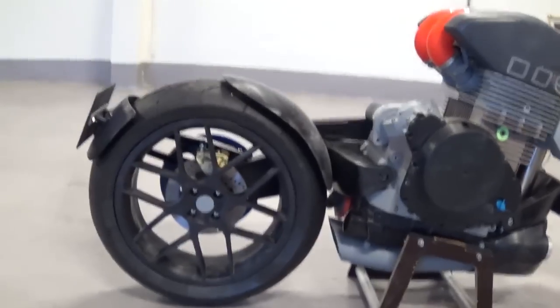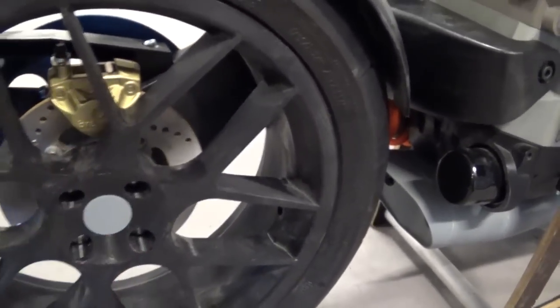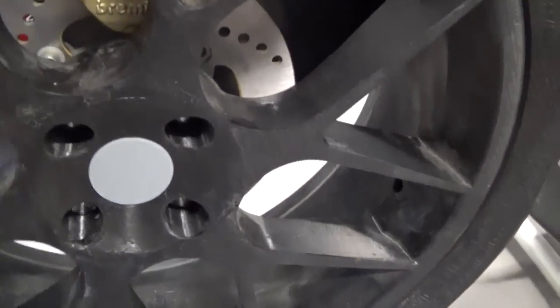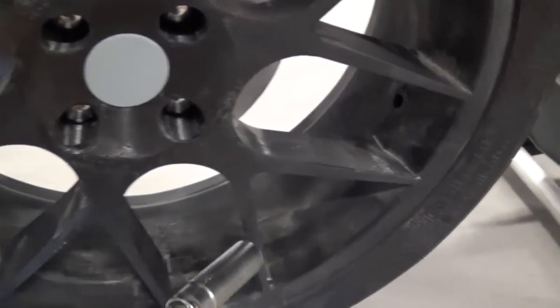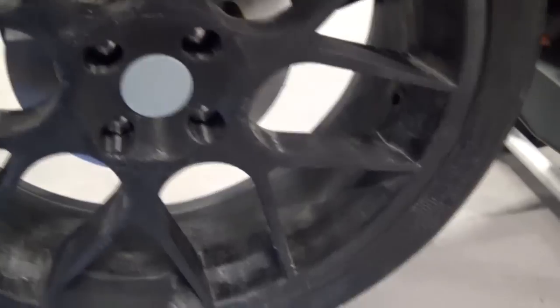Since we have six spokes, each of them — you can see here — there is the actual section right there. There is a centerpiece and these six rim sections are glued onto that center part. The other half of the rim is also made in six pieces.